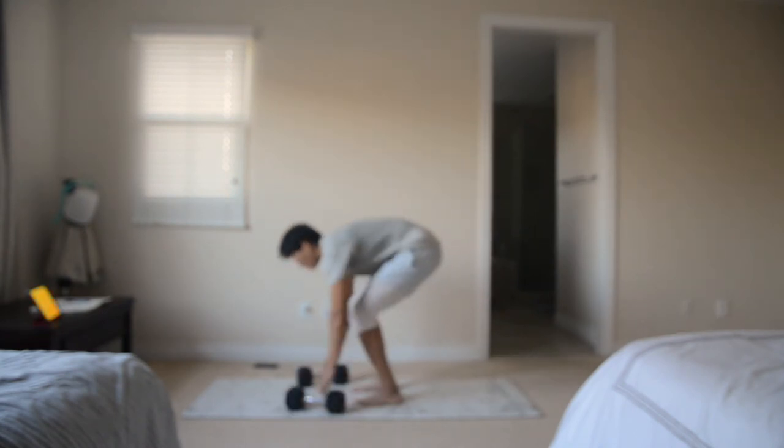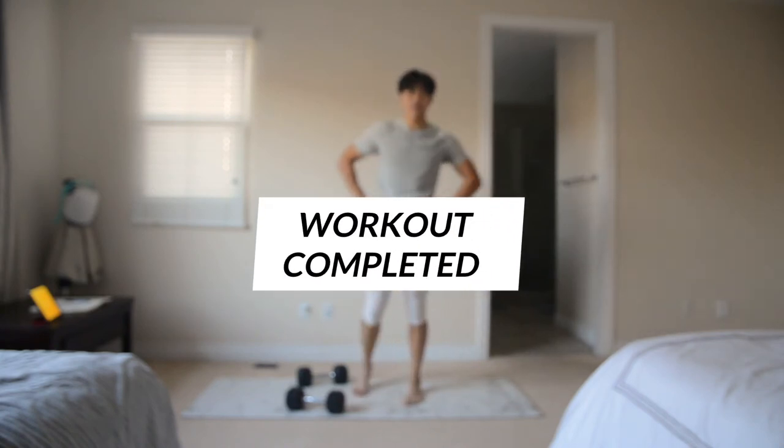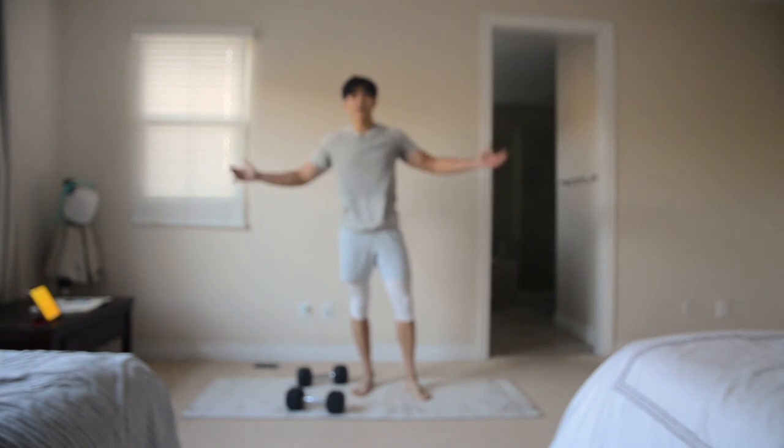And rest. There we go, guys — finished the workout, under 15 minutes. I hope you guys enjoyed this dumbbell-only workout. I will see you guys for the next workout.